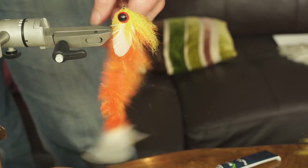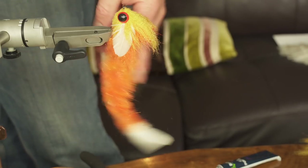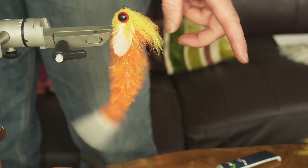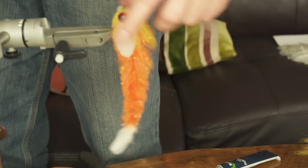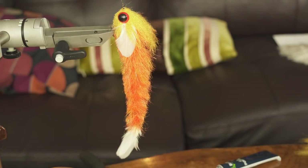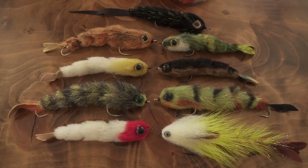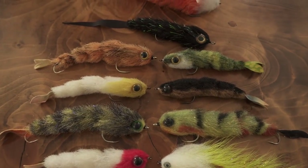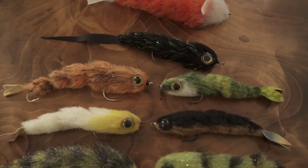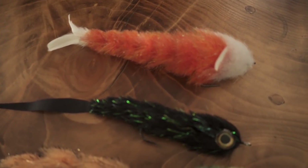You'll hardly find a fly with so much movement. Once you start to see it moving in the water you'll be well and truly converted — it has an action that no other fly really has. Thanks for watching this tying session; now it's up to you to get creative and experience the amazing world of Game Changers. See you later!